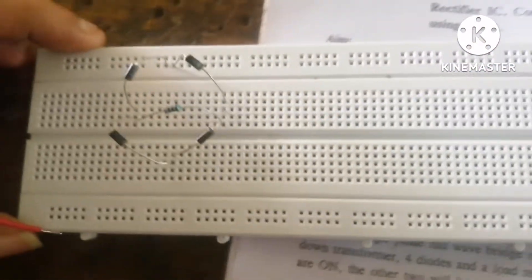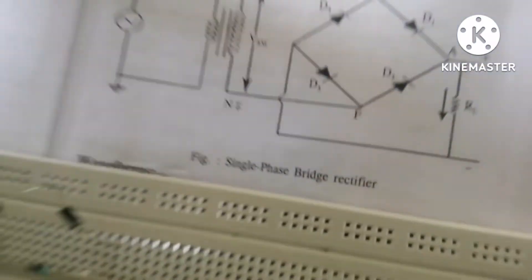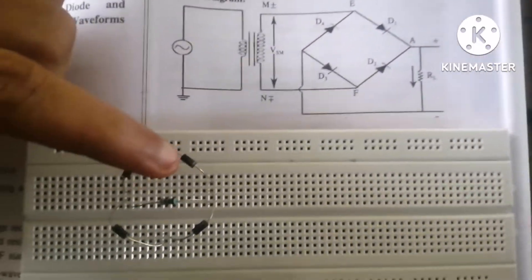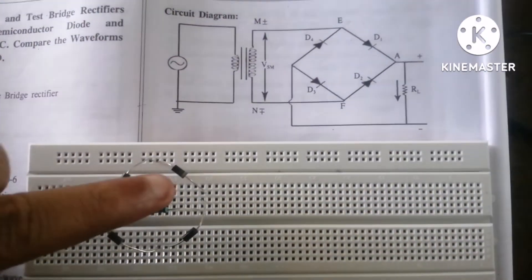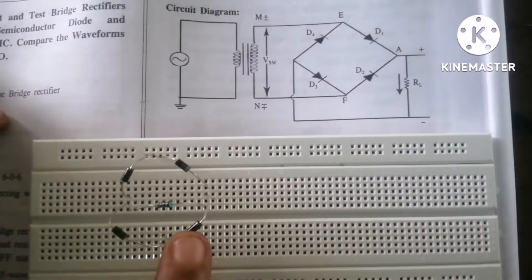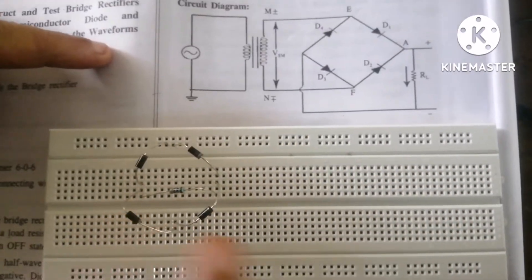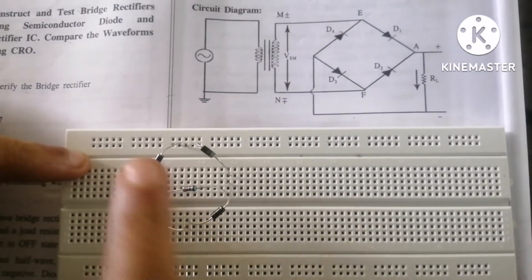We have connected 4 diodes as per the circuit diagram. I will explain how I have connected them. This is D1, this is D2, this is D3, and this is D4.